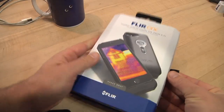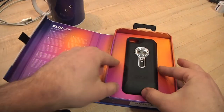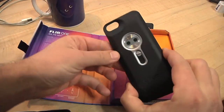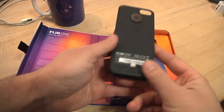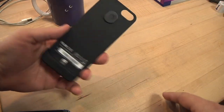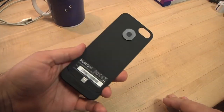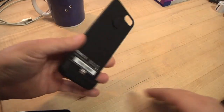Hi everybody. I just got this FLIR ONE thermal camera. This is pretty cool. I'm very excited about this.